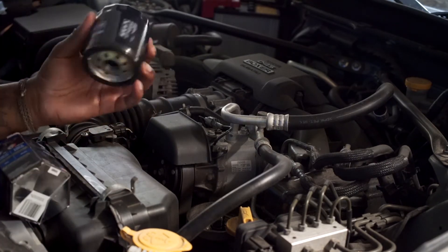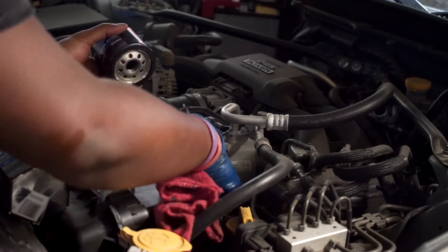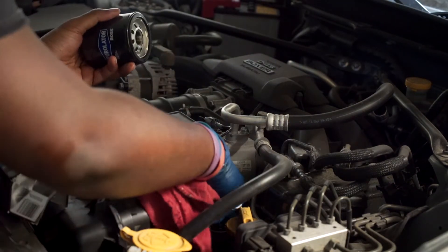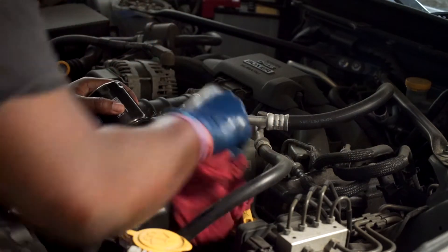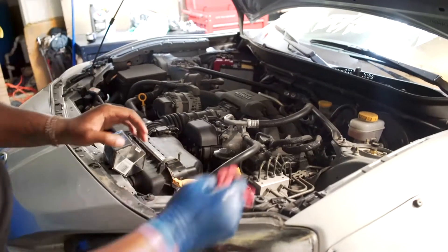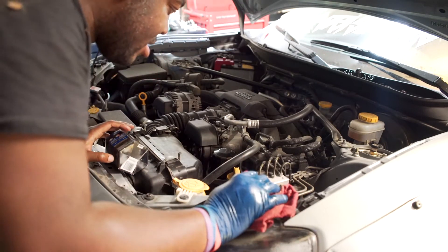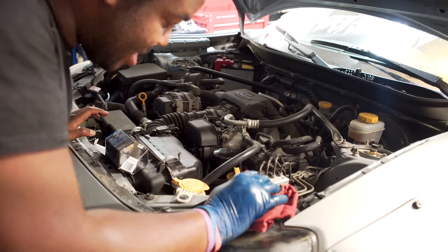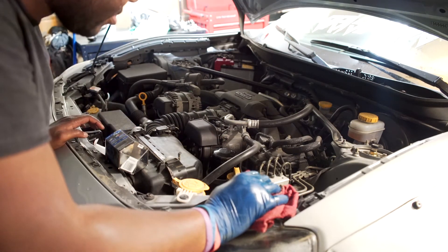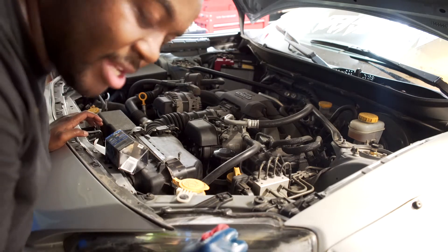I'm just going to throw in this Purolator Boss filter. Expensive filter. Throw a little oil in there on all the threads. There's a lot of dirt down in here — I'll wipe that out. That's one of the biggest things I love about the new Subaru FA20 engine: the oil filter is literally right there on top. Best thing ever. Still got to get under the car for the drain plug, but having the filter up top where you don't have to finagle it out in a tight space — best feeling ever.